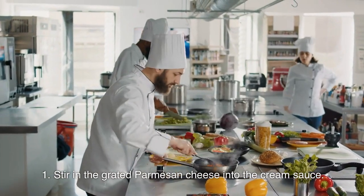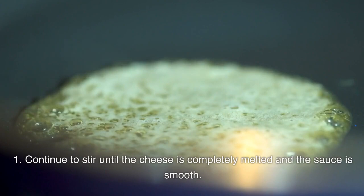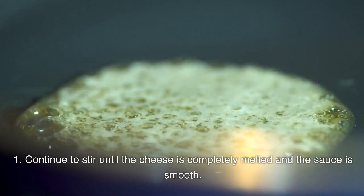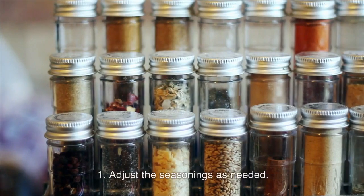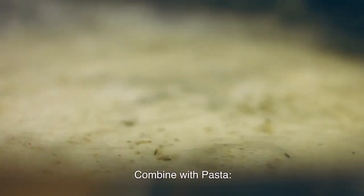Stir in the grated Parmesan cheese into the cream sauce. Continue to stir until the cheese is completely melted and the sauce is smooth. Season with salt and freshly ground black pepper to taste. Adjust the seasonings as needed.